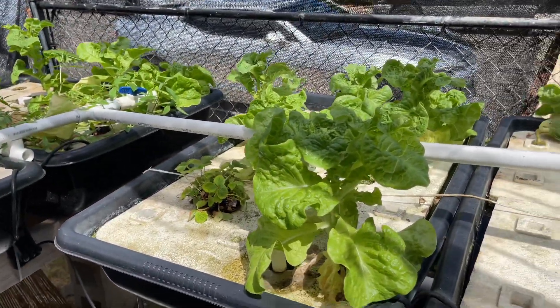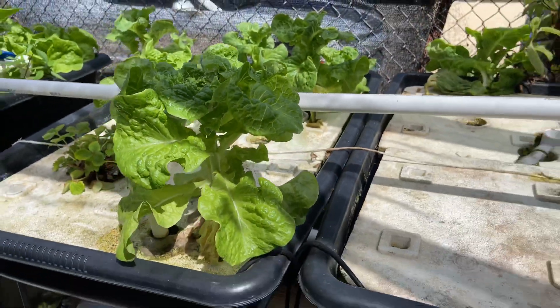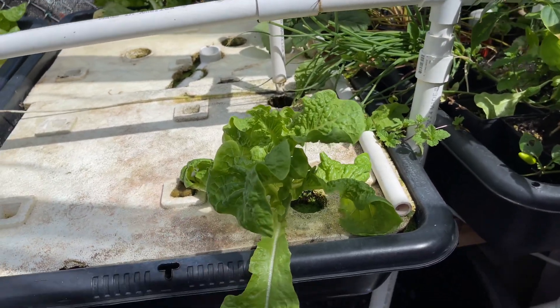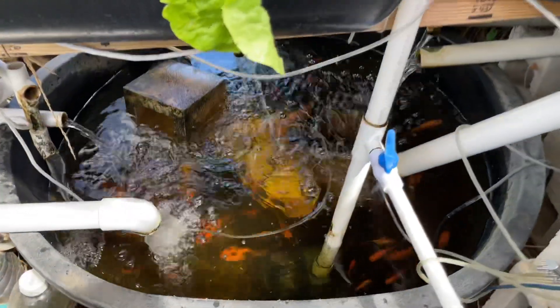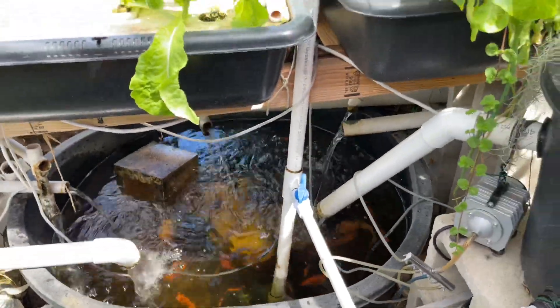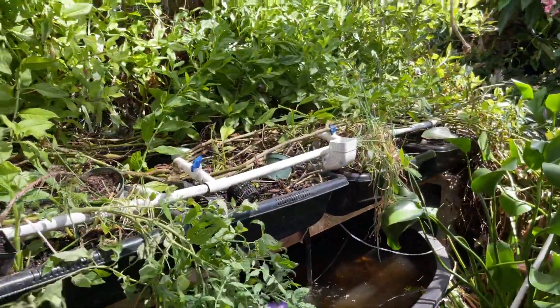My manoa lettuce is still growing but they started to bolt — growing tall like this. Once it cools down I'll be more successful. If I don't eat them before they bolt, I just feed them to the fish — there's my tilapias down in the sump tank. If you guys have any questions, check out my other videos for aquaponics setups, and hit the like button and subscribe. Thank you guys!